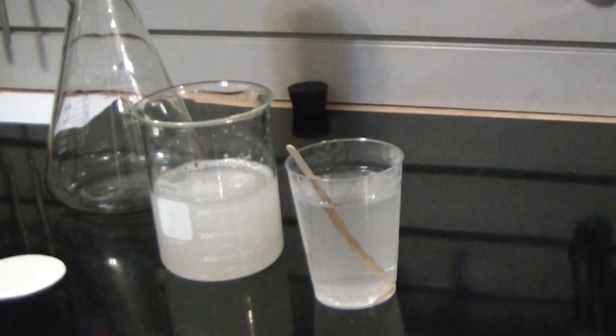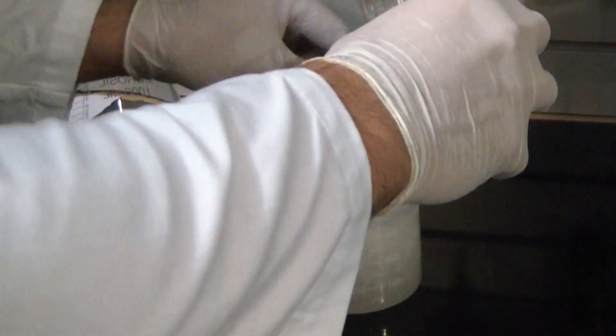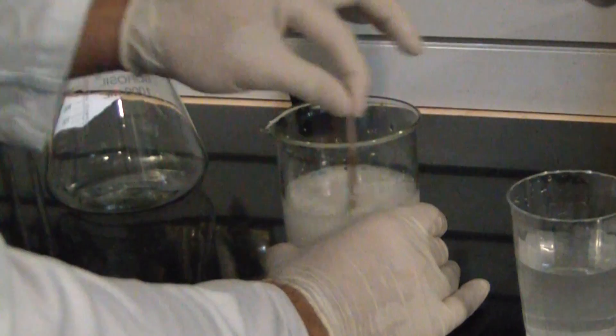Once both are fully dissolved, you can begin slowly adding the sodium hydroxide solution into the calcium chloride solution. You'll instantly see a white precipitate of calcium hydroxide form.